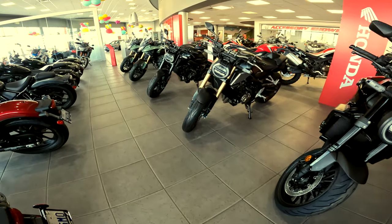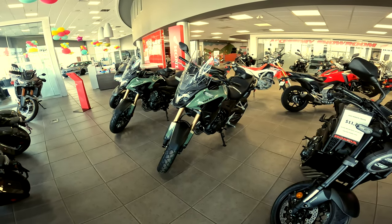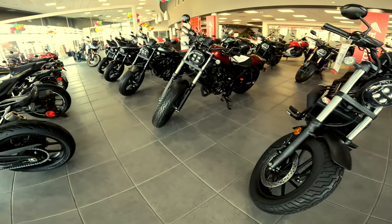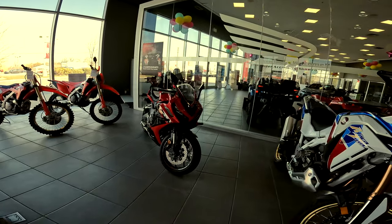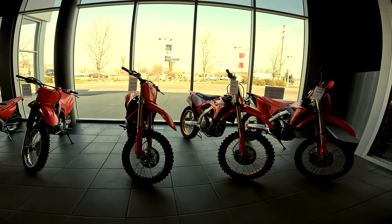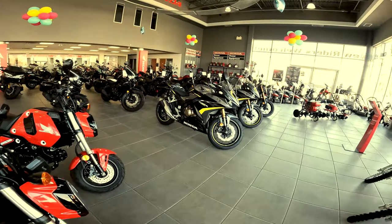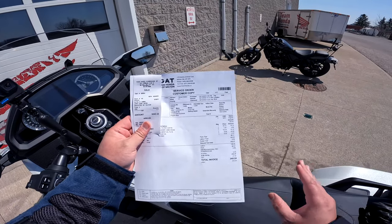We've got the 500X, and all the nice Rebels. That's a 650R CDR. That's another Chrome in red — beautiful bike. Here's the CBR 500.